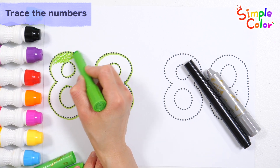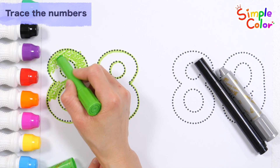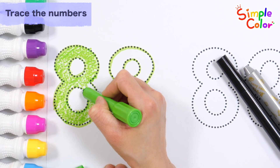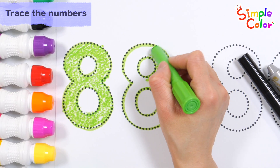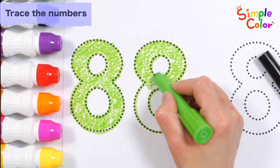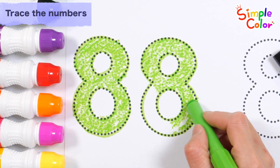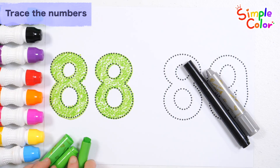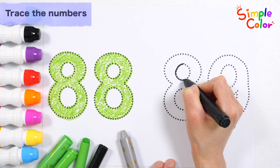The wheels on the bus go round and round, round and round, round and round, all through the town. The wipers on the bus go swish, swish, swish, all through the town. Good job! Write the numbers along the dotted lines with a black pen.